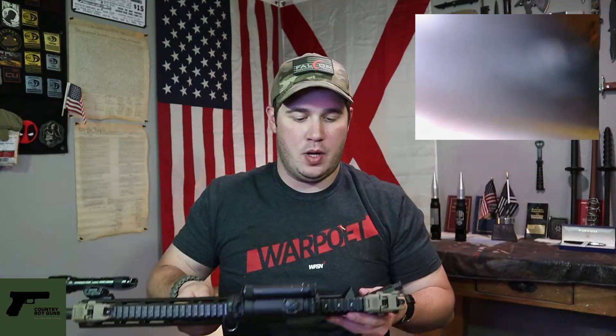So what I have here is my AR upper, and we're going to take a look down the bore. Starting from the chamber end — coming in, you can see the track for the T-handle. You can see the end of the gas tube there.